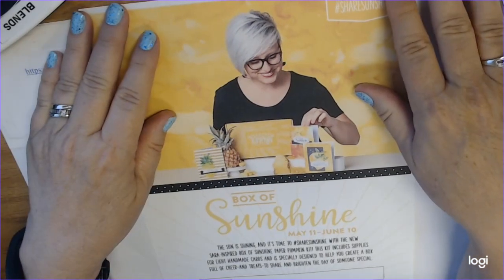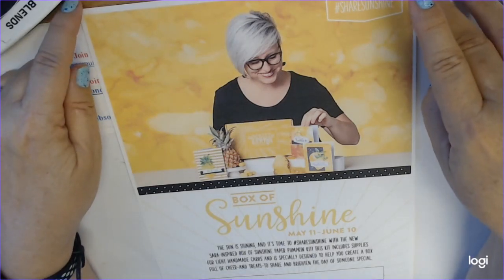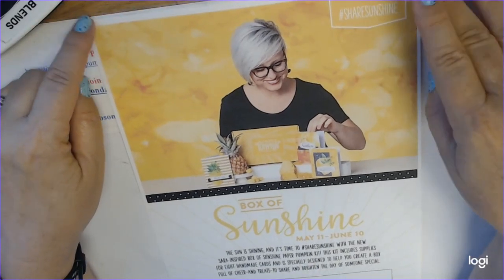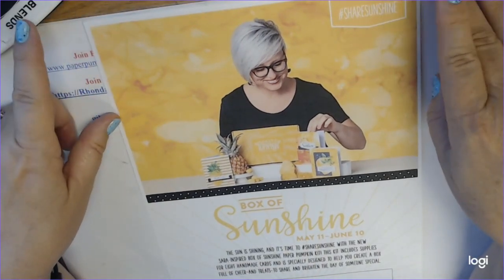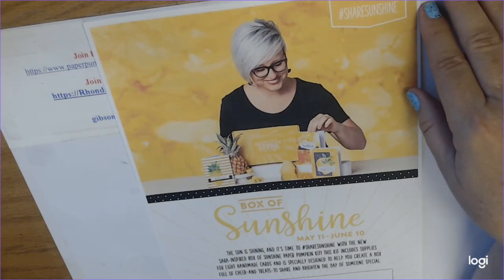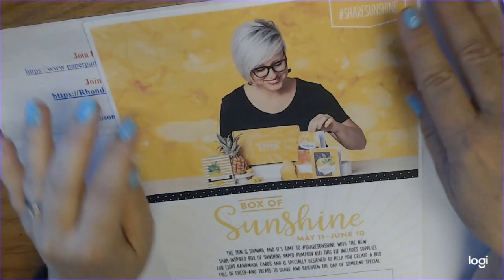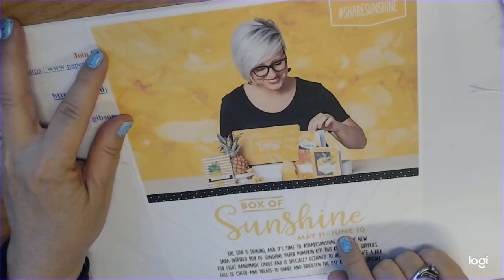Hi everyone, Ronda Gibson here with Cards for Christ dot net. I wanted to share with you really quick the June Paper Pumpkin kit. Some of us have already got our May kit coming — we don't actually have it yet but it's on the way — and we're already moving on to the next kit.